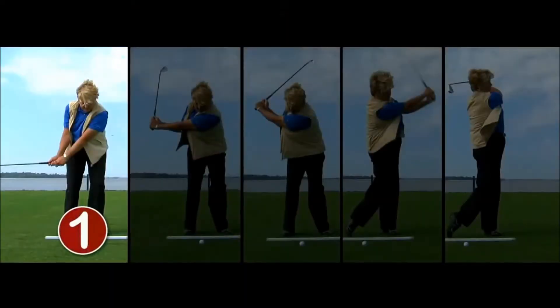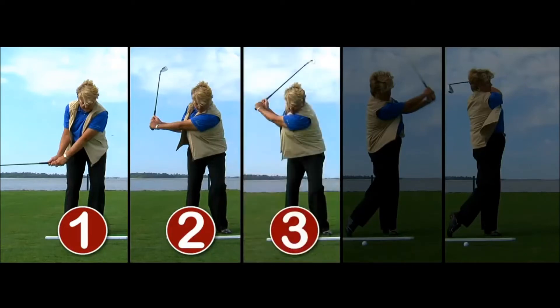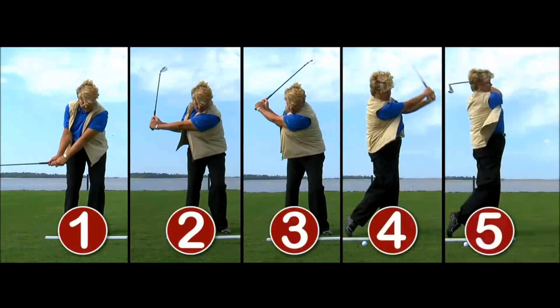So remember, work from the ground up. Build your swing from the ground up. Go through stage one with a minimal amount of wrist cock and a low finish. Then go to stage two, add some wrist cock again with a low finish. Then to stage three, add a little body, low finish. And then stage four, add a little bit more release.